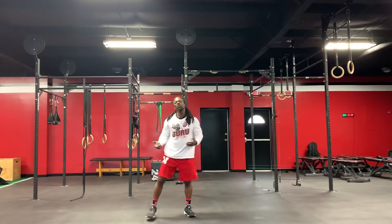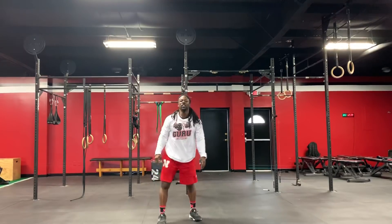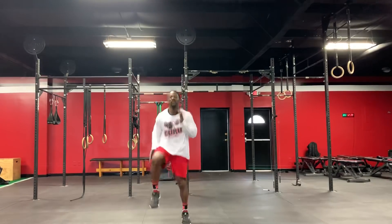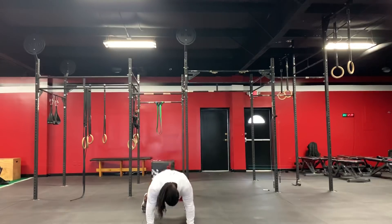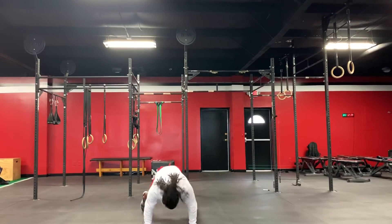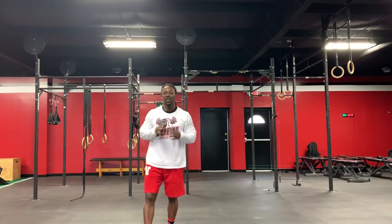Like I said, if burpees is hard for you, you can do six kick outs. Then you will do 12 high knees, back to six burpees or kick outs. You will do it for 15 minutes, 15 minutes.